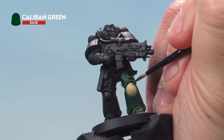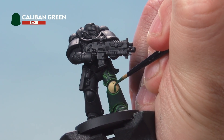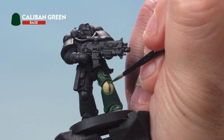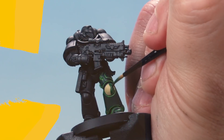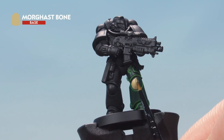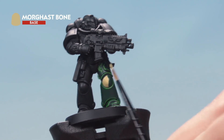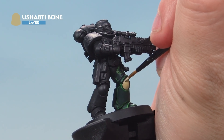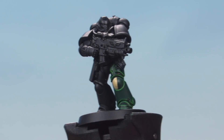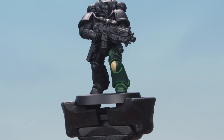With the base coat applied, take Caliban Green and paint the right-hand side of the knee pad — draw a thin line down the center, then fill in the right-hand side. You'll probably need a second coat for a solid color. Next, bring Morghast Bone back out to get a nice straight line down the center, cutting back into the green where we've gone over a little. Then take Ushabti Bone and carefully highlight the edges of the bone sections of the knee pad, working around the edges. Finally, Warpstone Glow highlights the green areas. There we go — sixth company knee pad complete.